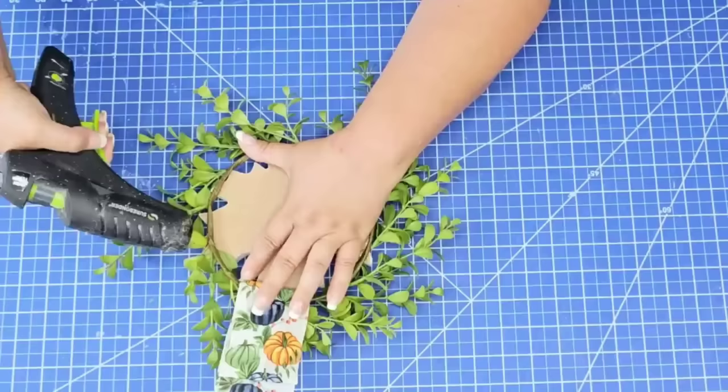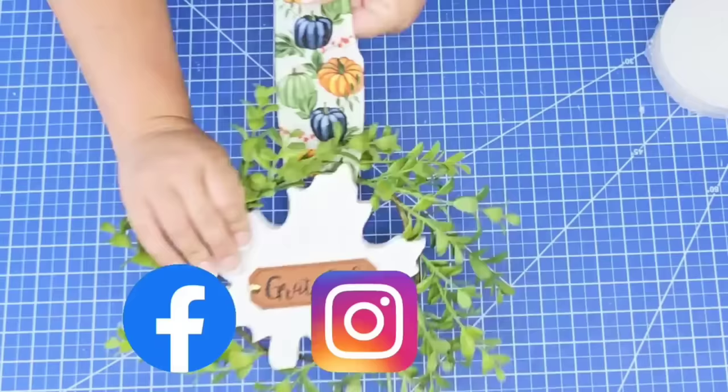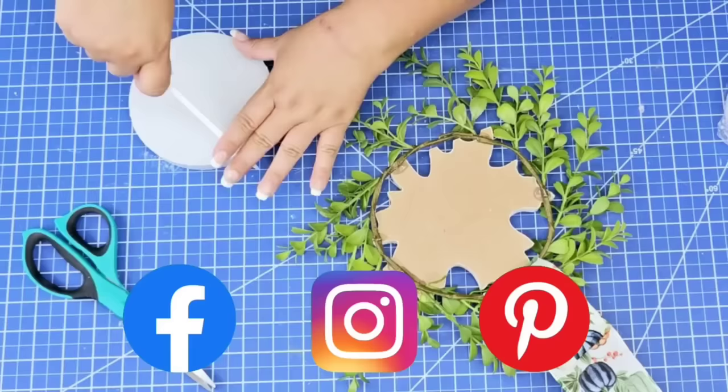Friends, I would love to connect with you on Instagram, Facebook, and Pinterest — I have those links down below in the description box. Make sure you check it out when you're done watching.